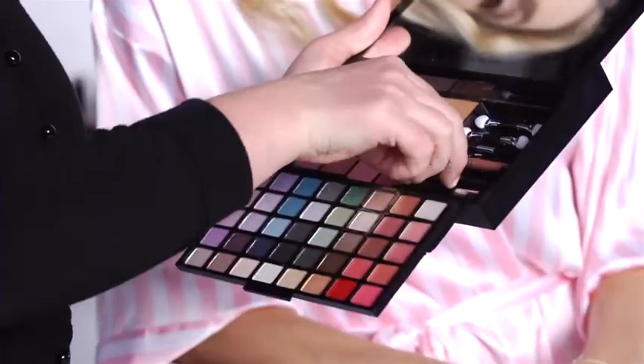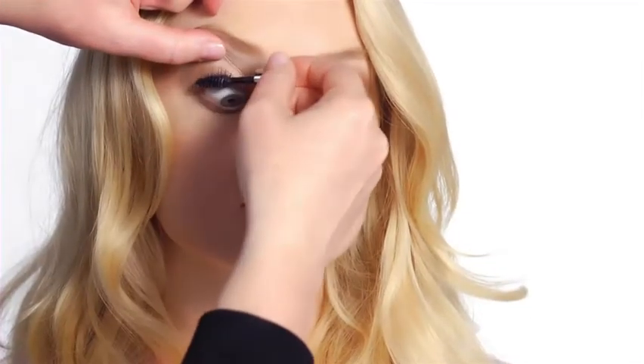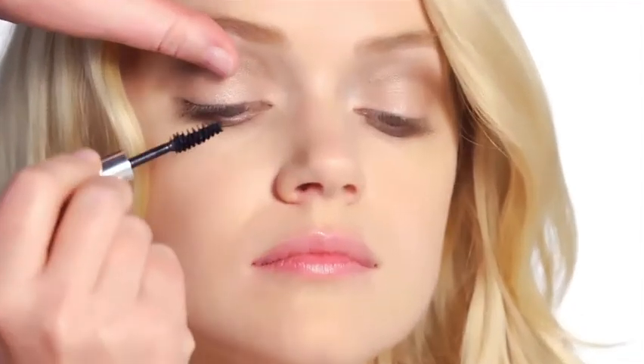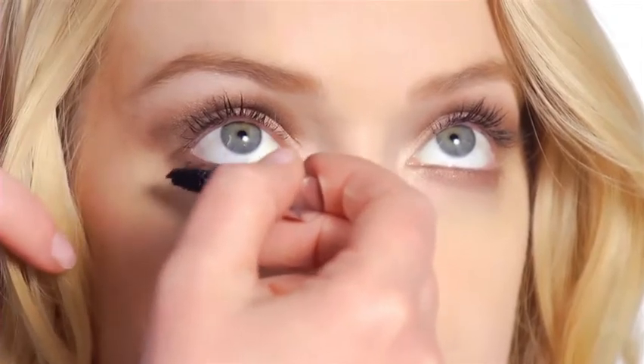So I'm going to finish off the eyes with some mascara. All you have to do is pull that down, and then you've got a little mascara there. I'm just going to wiggle the mascara at the base of the lashes and work upwards. And then the bottom lashes, again right at the root, and work downwards.